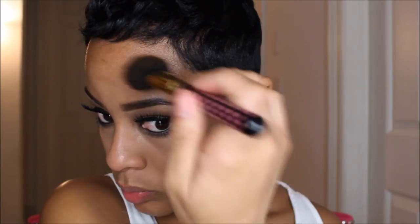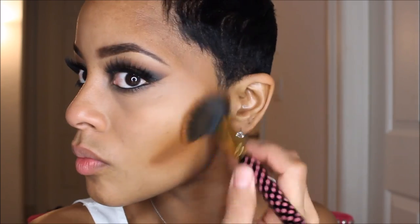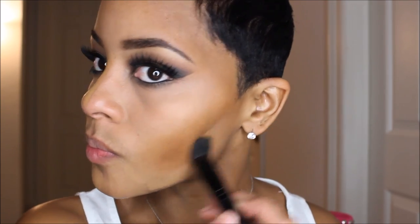I'm going to take my Black Opal foundation — the Rich Caramel shade — and just blend that in a little bit more with the contour color.